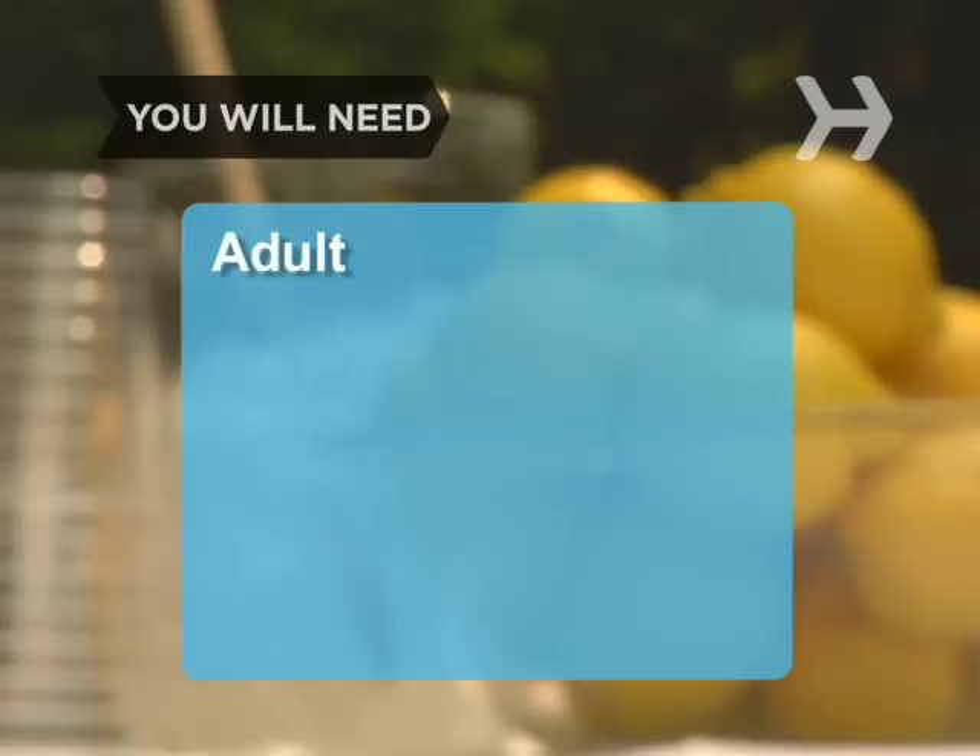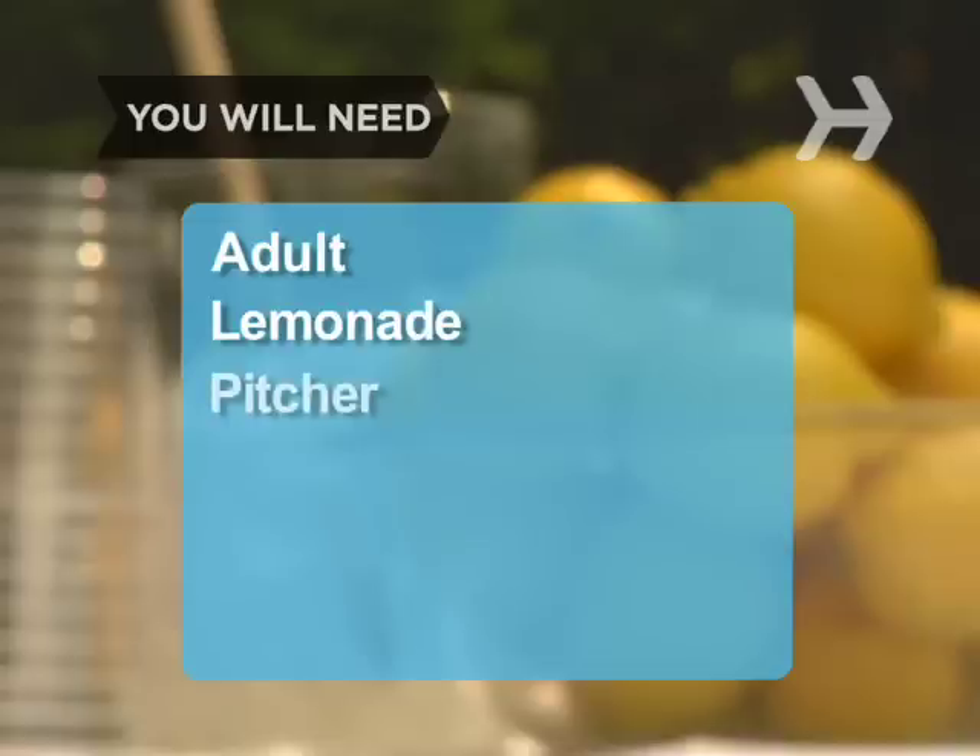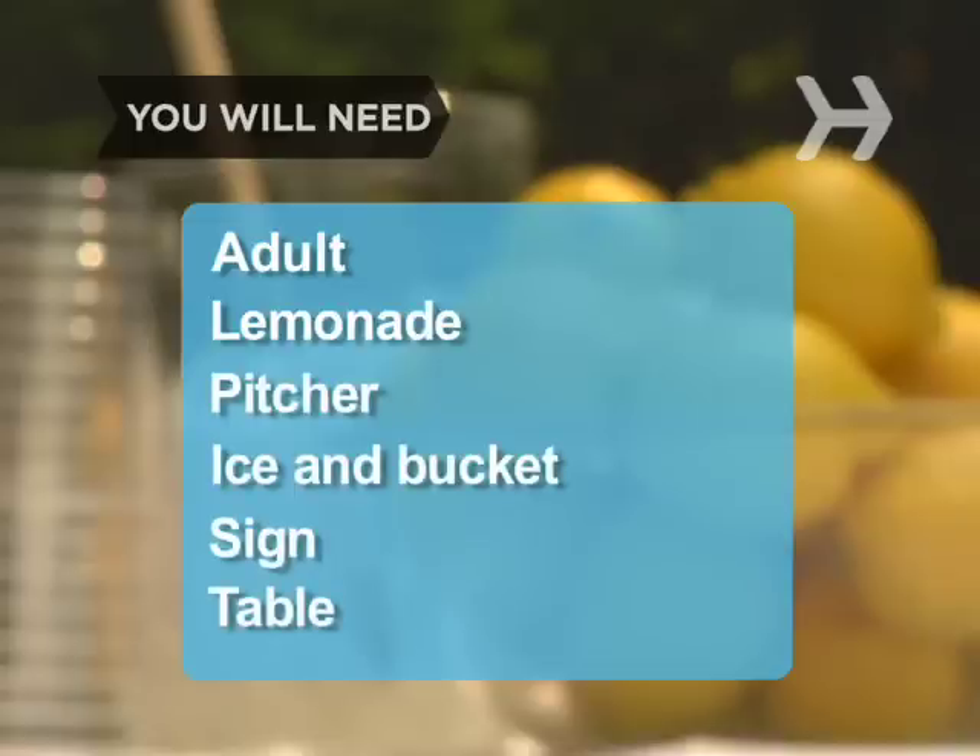You will need: an adult to help, lemonade, a serving pitcher, ice and an ice bucket, a sign, a table, a tablecloth, paper cups, some money to make change, a box for your money, and a big smile.